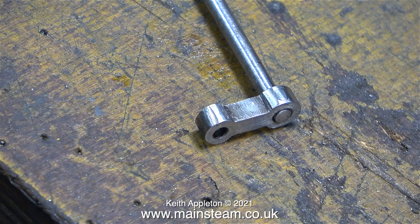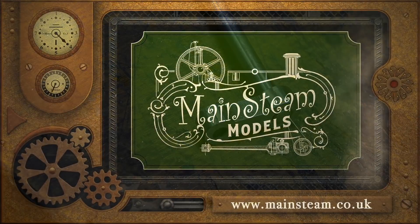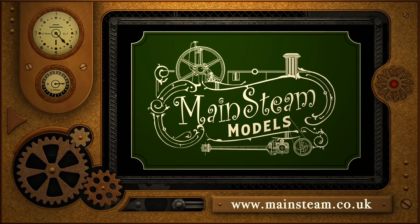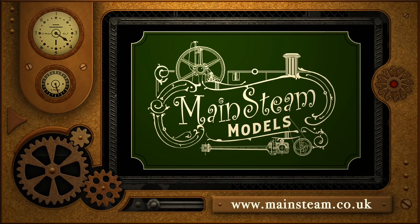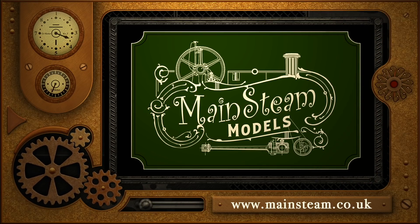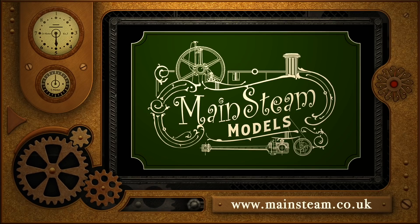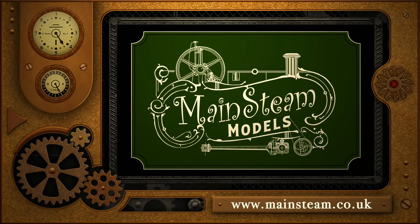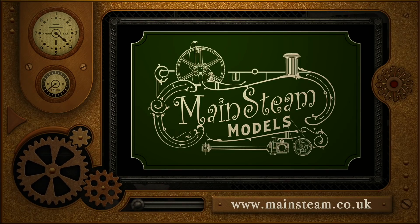That concludes this episode. Stay healthy, thanks for watching, and I hope you found it useful. Please take the time to visit my Mainsteam Models website and click on the section that says Video Playlists. By doing that, you can find other videos that you may like to watch, and by using the playlists you can actually watch the videos back to back. I'll see you next time. Thank you.